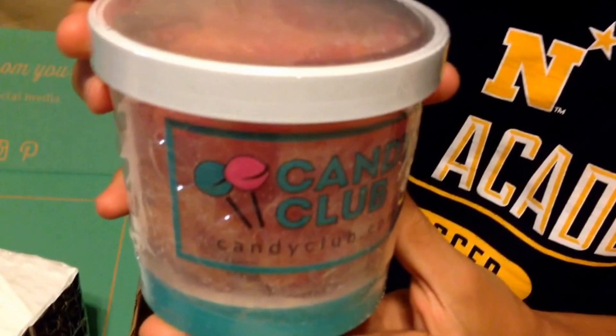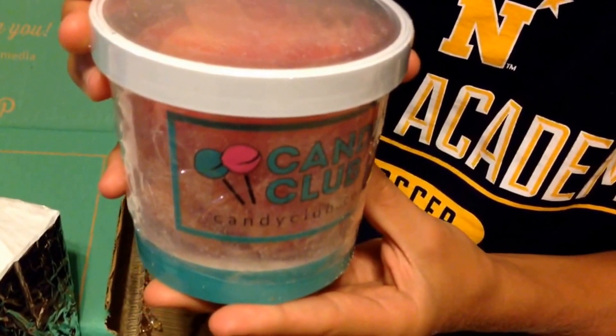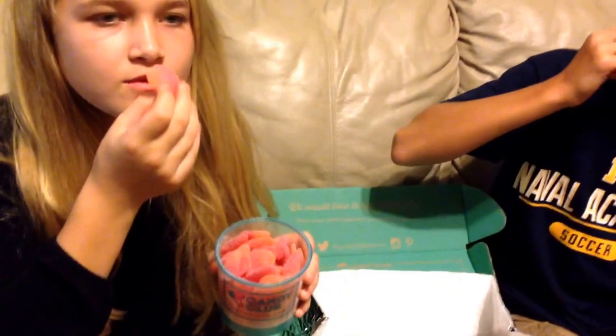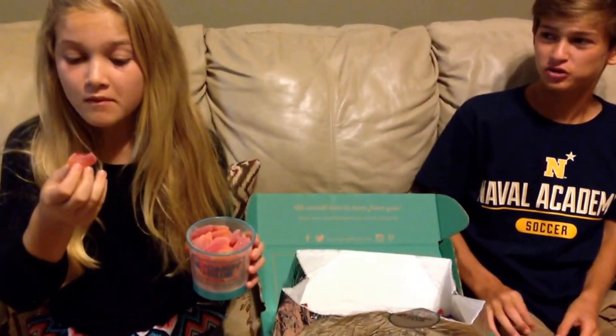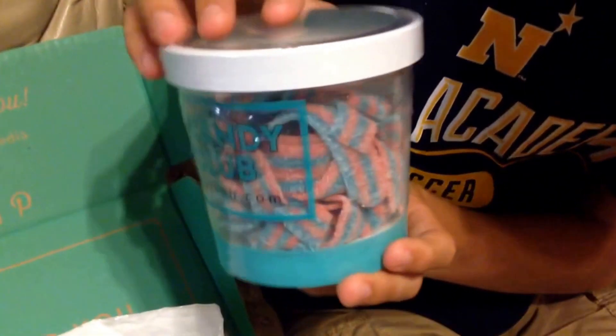Next is the Nassau Peachy Hearts. These juicy sugar-coated soft and chewy hearts are sure to delight your senses with every aromatic tart peach-flavored bite. Oh, they smell good! They're chewy. They're sour on the outside — I really like the peach flavor. That's really good. Yeah, I really like these.